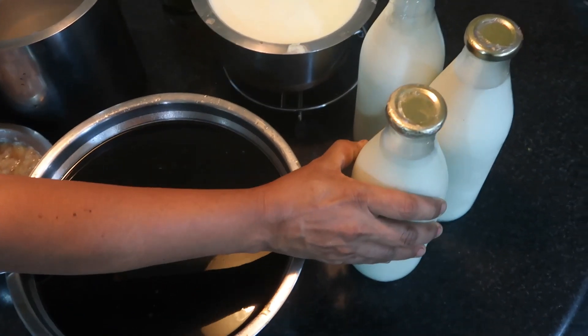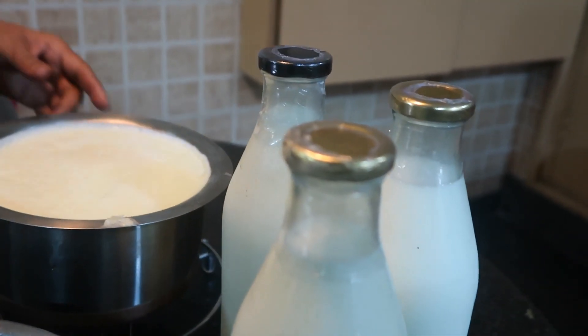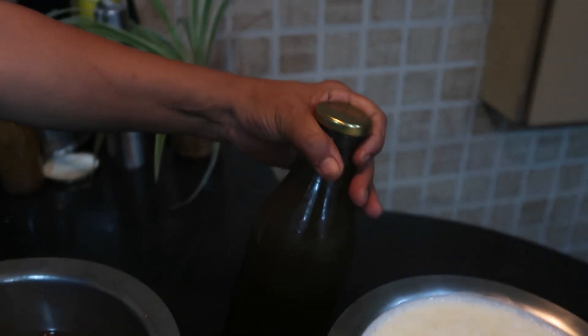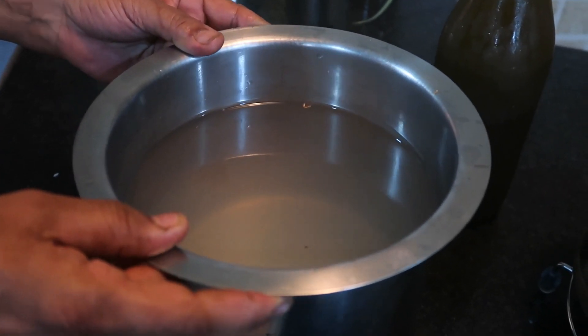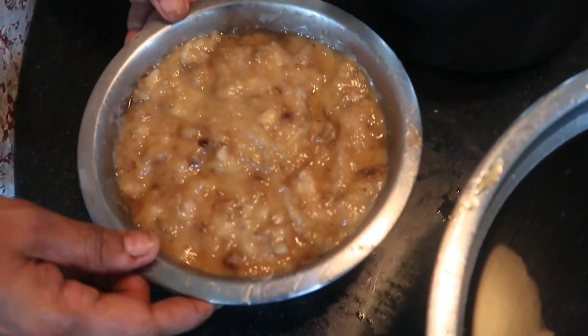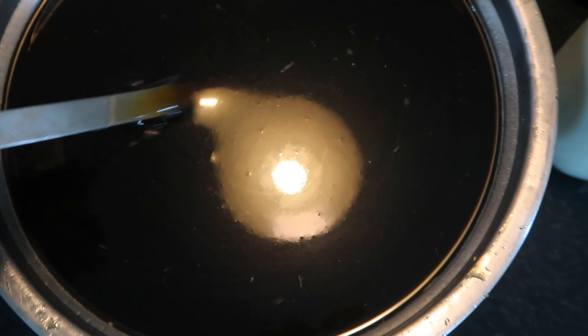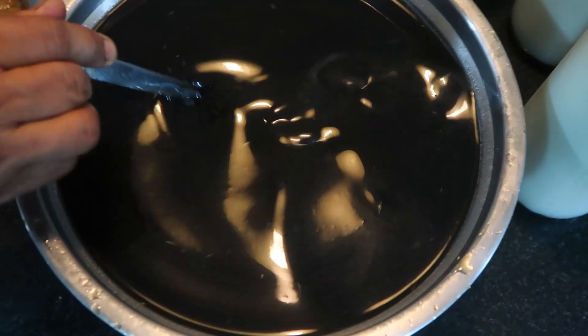I am showing you 3 litres of desi cow milk, 2 litres of curd, 1 litre of sugarcane juice, 3 litres of tender coconut water, 12 well-ripened mashed bananas, and 3 kg of jaggery soaked in 2 litres of lukewarm water.